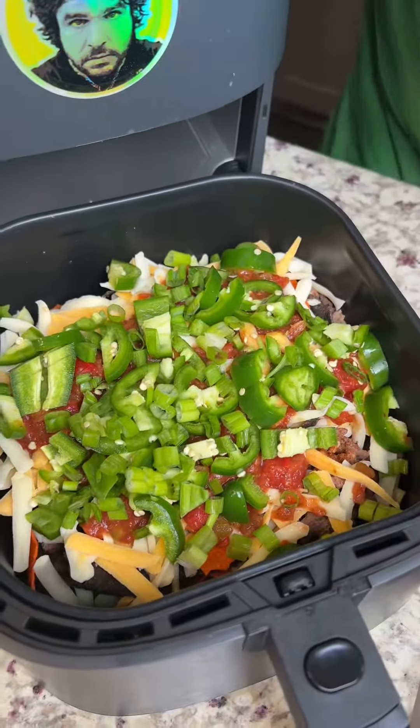Why are we doing this in the air fryer? One, it's super simple — you saw how easy that was. Two, the chips won't get soggy, and who wants soggy nacho chips? Not me, not you, nobody wants soggy chips. I mean there's probably somebody out there who likes soggy chips, but nobody that I'd be friends with.